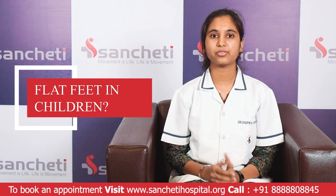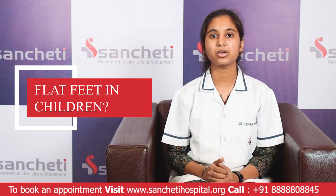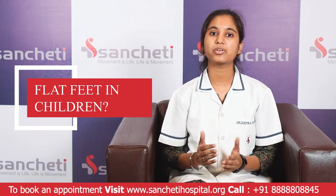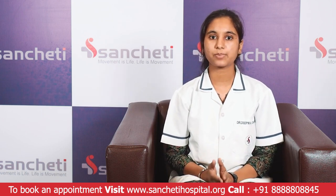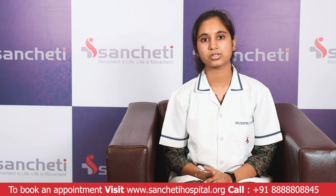So what is flat feet? It is basically a condition where the entire sole of the feet comes in contact with the floor when the child is standing. This is also known as Pes Planus or the Fallen Arch.